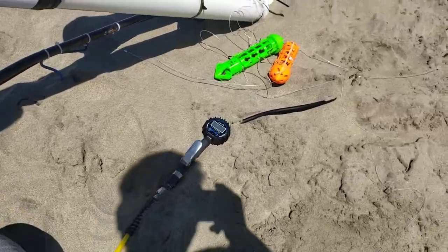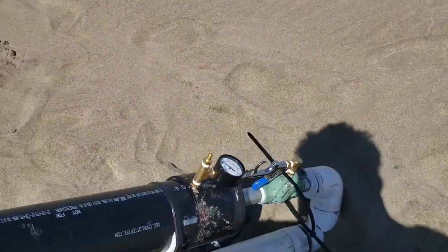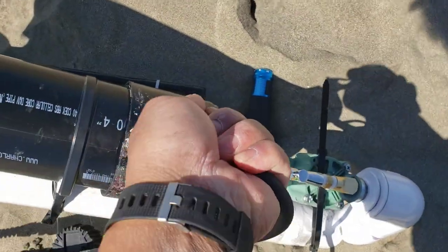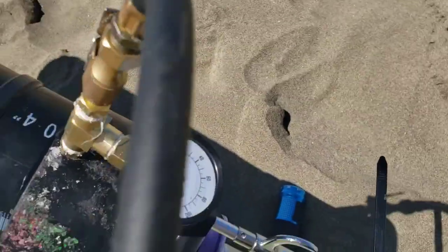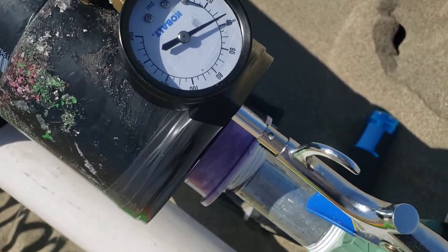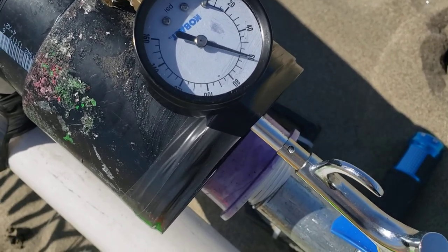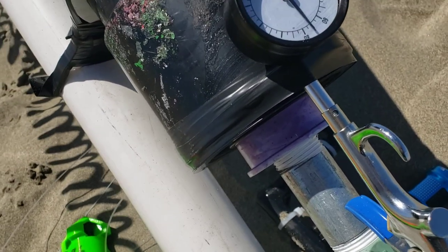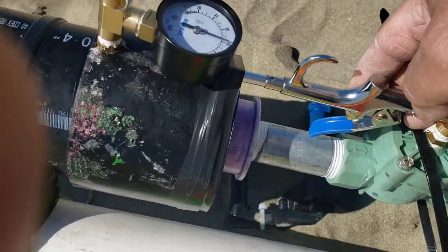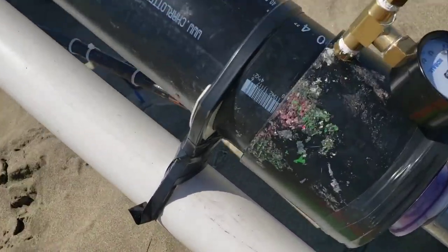From that tank it goes down to a typical air valve like you use to inflate tires. Let's see if I can do this one-handed — it's filling up pretty quick. That's 80 psi right there, and that only took a couple seconds. When you fire it, you just hold the trigger down and it shoots it out.